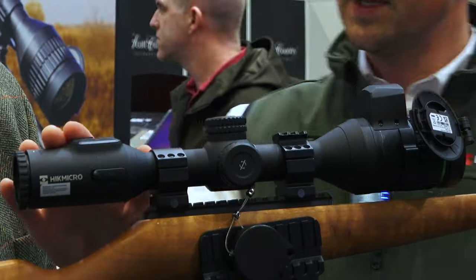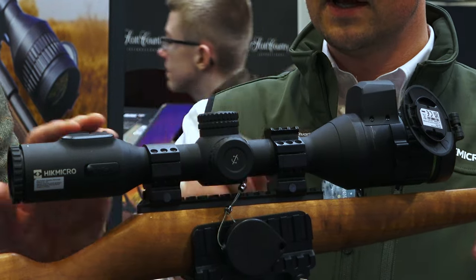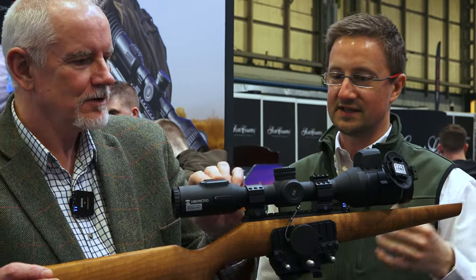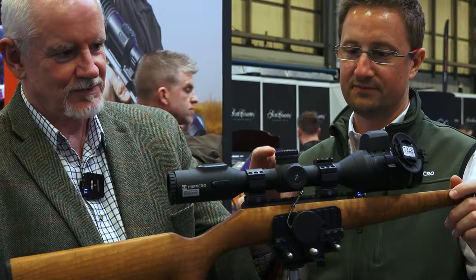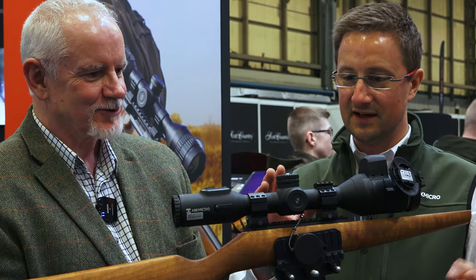We've also got a completely redesigned chassis — new buttons on the top here, easier to use in the dark. It's a subtle upgrade, but when you're out at night with no moon it really matters. For something with LRF built in at 850 quid — it's an incredible, amazing price really.